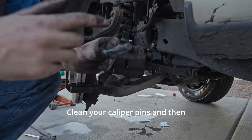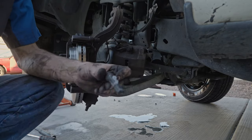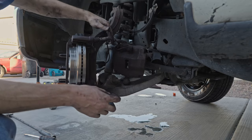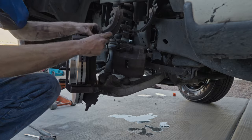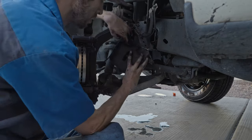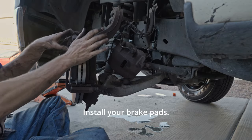Clean your caliper pins and then re-grease them using silicone grease. Install your brake pads.